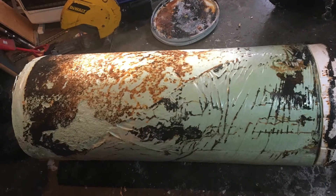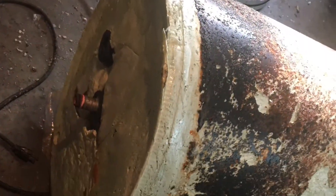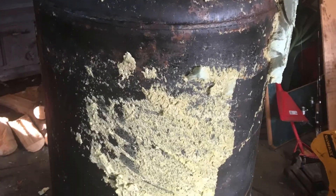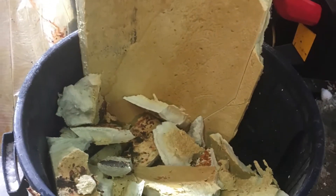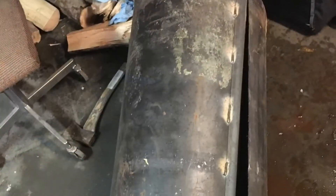Once we got the outer tin all taken off, we were left with the insulation. It makes one hell of a mess and it's a tedious process, but it comes off in pretty big chunks. Then you're left with some on the outer exterior you're gonna have to scrape off, and then you're left with just the metal vessel that's inside of the tin tank. Here's a little view of all the insulation that came off.